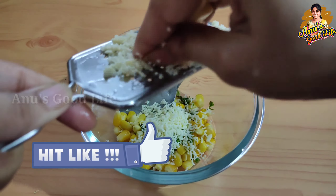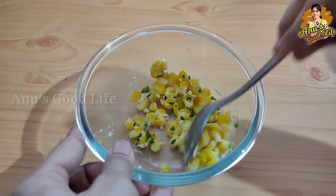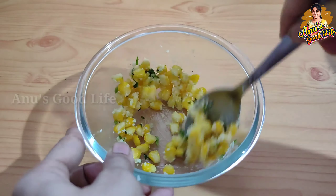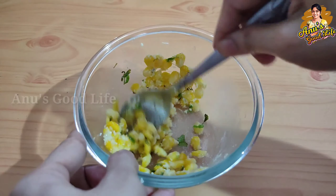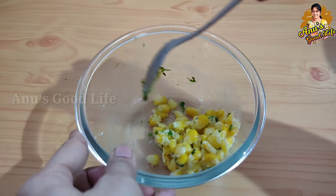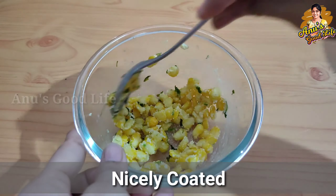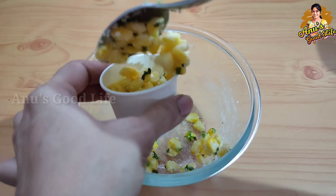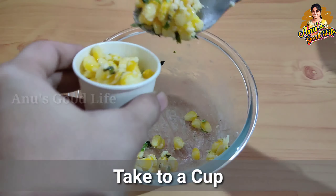Mix it well. I am using salt and butter because I have salt in the cheese and butter. I will mix it very well — melt the cheese and butter and add the corn to the butter. After I mix it, I will serve it with paper. Let's serve it with chili cheese.